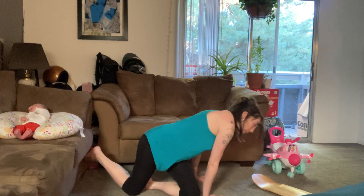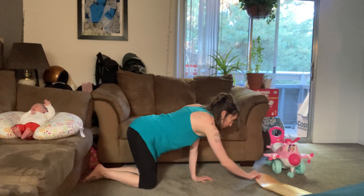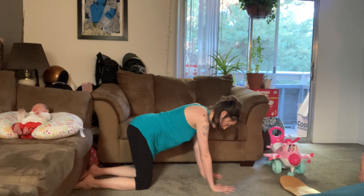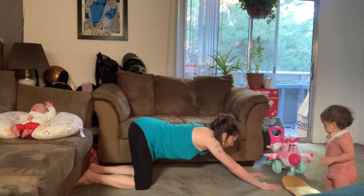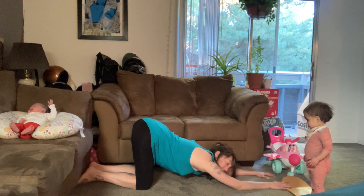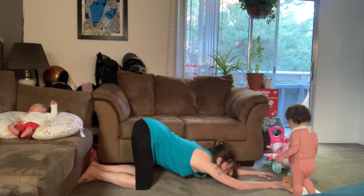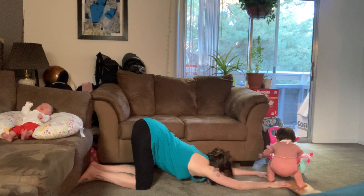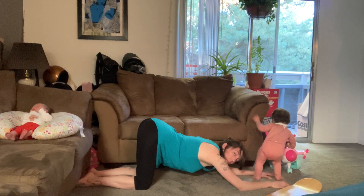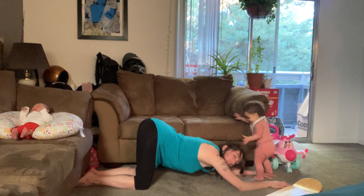One of my favorites is puppy pose. From hands and knees, you begin to slide your hands forward, breathing your chest towards the ground, and then your chin towards it. Press the tops of your feet into the ground or your mat.